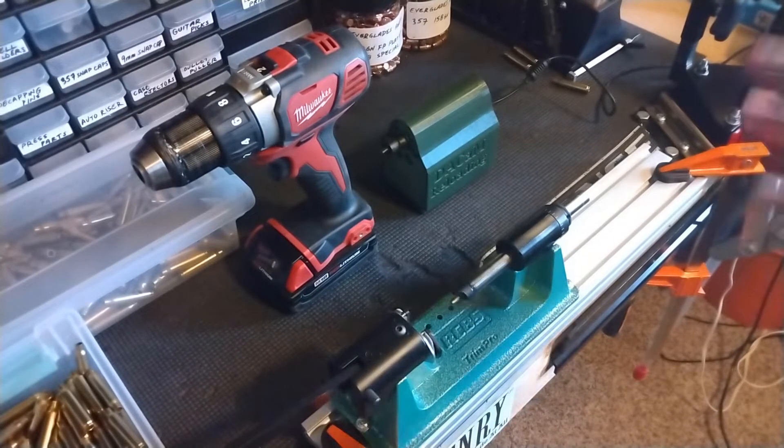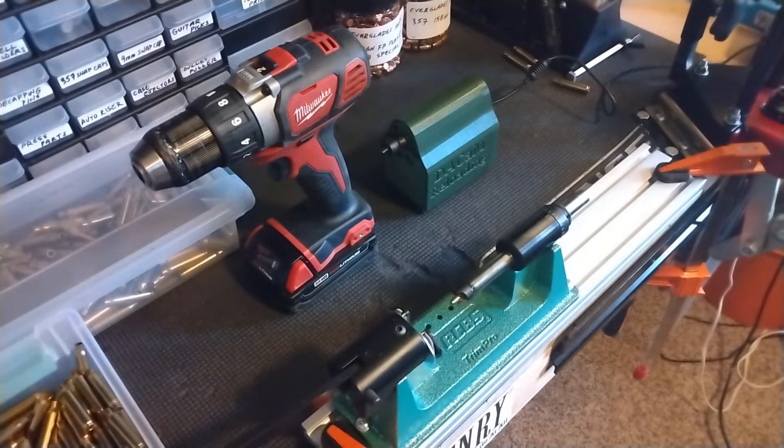In this video I'm going to go over my new setup for trimming 223 cases. In the past I used a Lee power trim that goes inside a die on the turret — you'd put a case in, crank it up, and mount a drill motor on top to spin and trim the case. That worked okay, I've done a ton of 223 cases with it, but I was looking for something less fatiguing on my arms and hands. Also that power tool is supposed to chamfer and deburr but didn't do a very good job — I was still doing those steps separately.